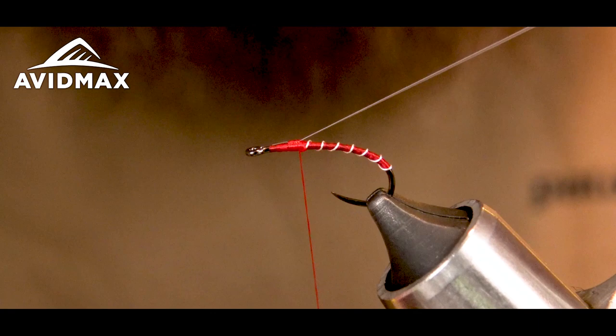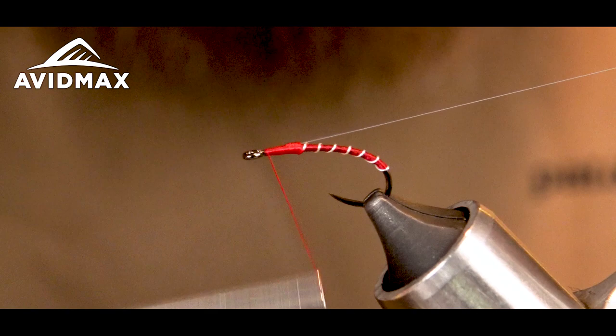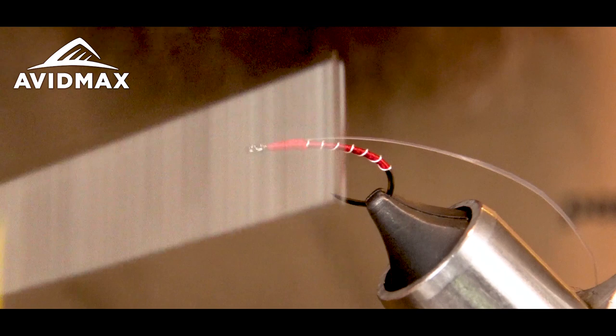Make sure it's centered on top. Then I'm just going to build up a little bit of bulk here behind the eye and tie that right down.